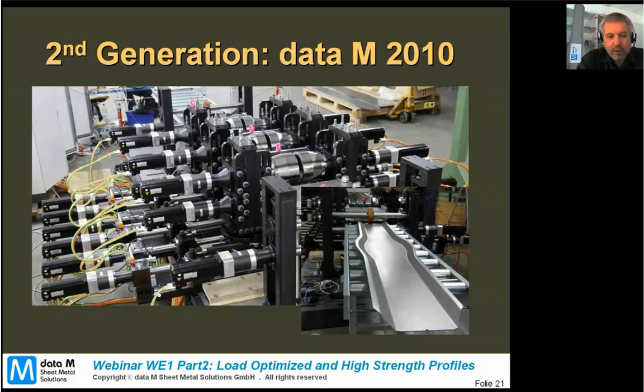The material is around two millimeters and DP 800 material, so pretty high-strength stuff with high forces — a typical automotive application. The line, which we call the second generation of flexible roll forming (the first one was the European result), is able to simulate 16 stations.